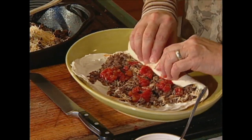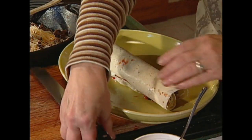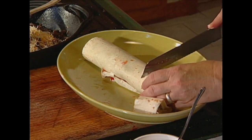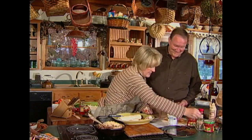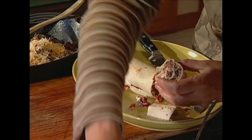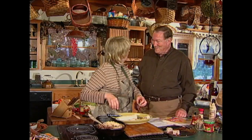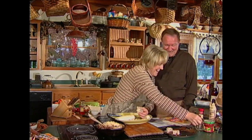Then we pinwheel it. I know what you're going to do now — you're going to cut it. Then we're going to cut these about an inch thick. Then what I do is take a toothpick, stick it in there, and put it on the plate. Then you just repeat this process until all your meat's gone or all your tortillas are gone or until you get tired.